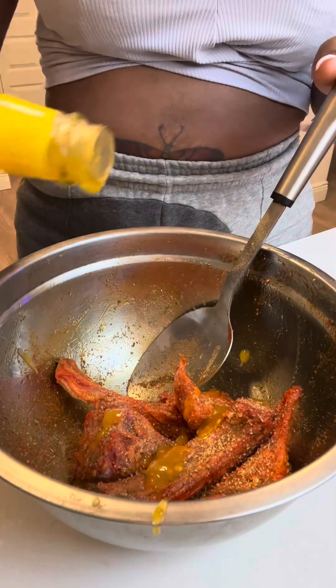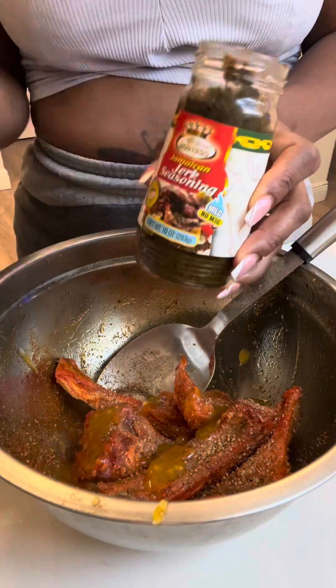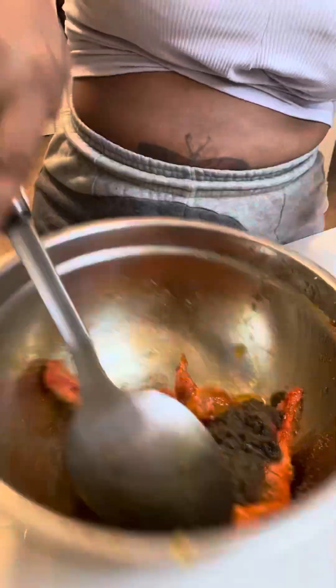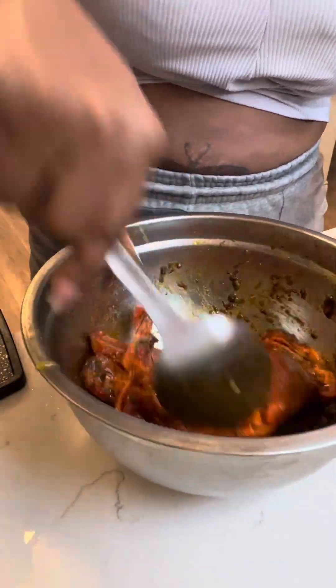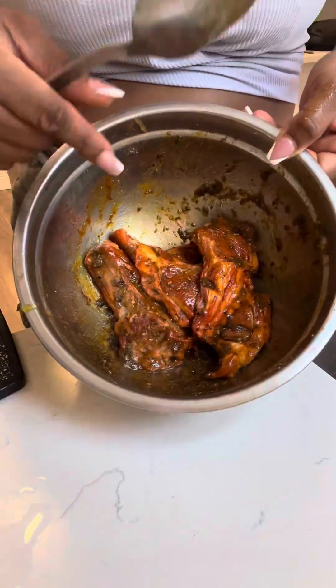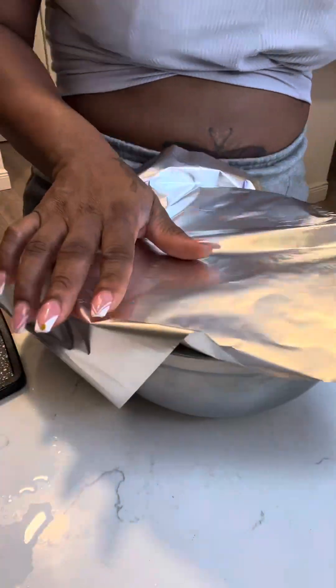Then we're gonna add some jerk seasoning and some onion powder. I love this scotch bonnet seasoning — I add it basically on everything, it gives it so much flavor. Then we're gonna put a generous amount of jerk seasoning on there because me and my family love spicy food. We're gonna mix that all up so all the seasoning gets in there nice and good.